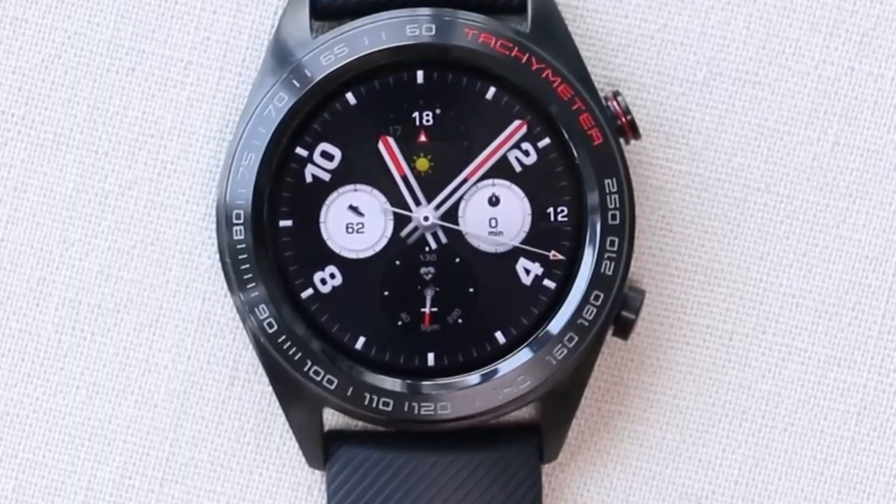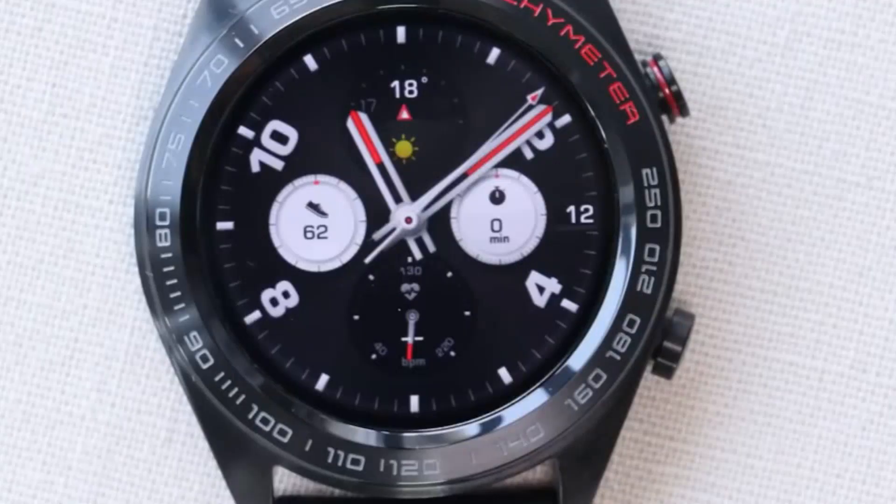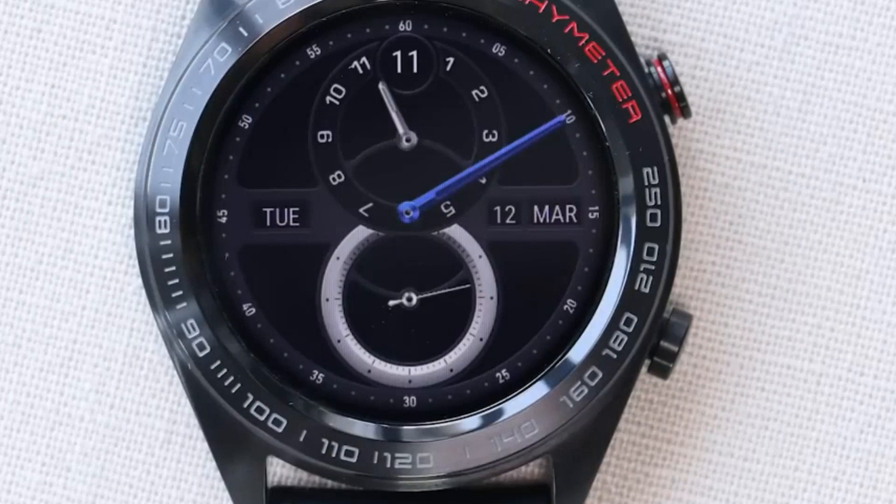Now let's look at the features of the smartwatch. To change the appearance, push and hold for about three seconds and you will see nine different styles. I like this minimalist design — it shows me everything I need.